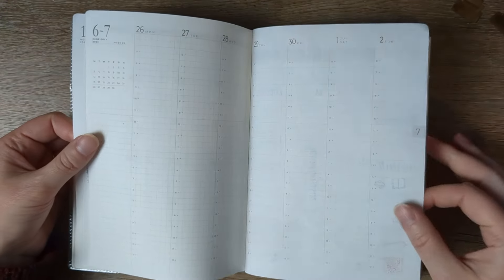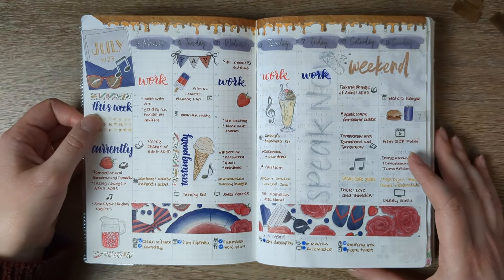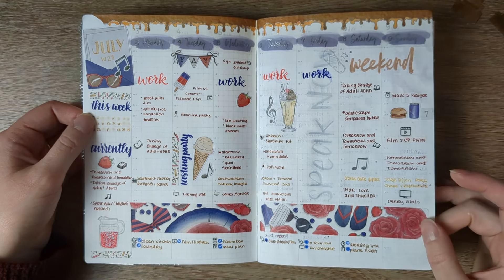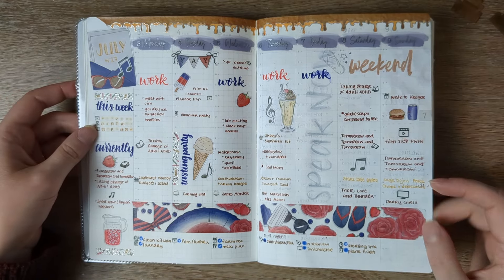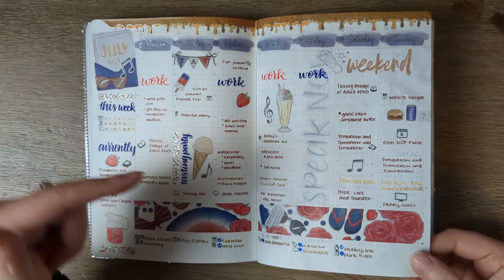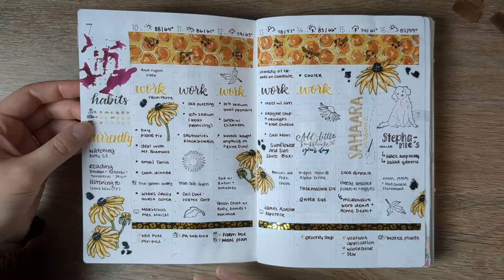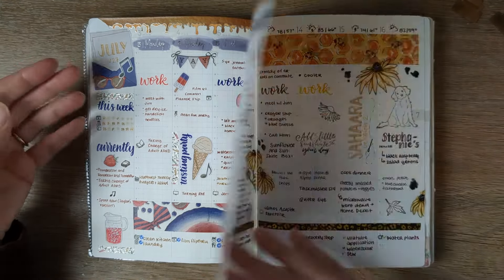I didn't do anything for the week that overlaps between the two books. So this was the first week I did in here — this was the 4th of July weekend; it was on a Tuesday. Same things you've seen before: habits, tasks, memories, and time-specific things. Same here. These stickers are Poolside from Planners Anonymous.